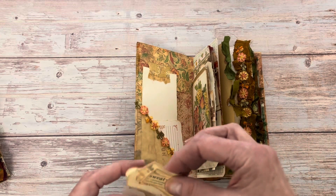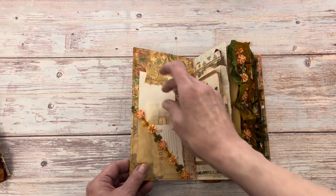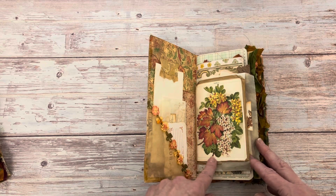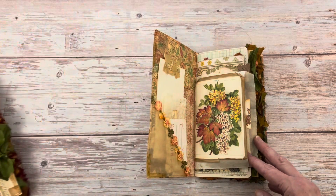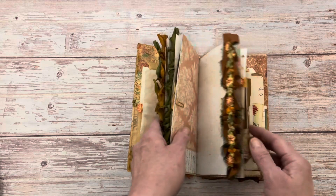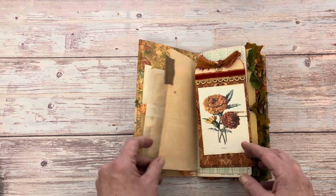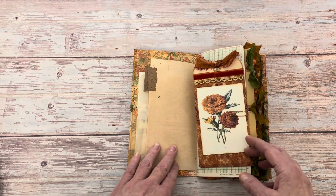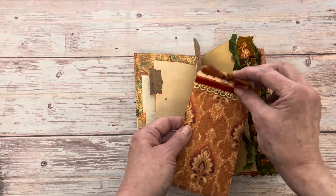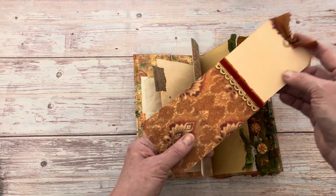I thought whoever decides to purchase this could use it for their Thanksgiving and perhaps even their Halloween memories. On the front of this bag I've got a really pretty leaf image, and that's the same one used on the cover. Inside I've made this journaling card. On this paper clip, I've got another journaling card, and then I've made this bag with a little bit of trim and a really simple tag.